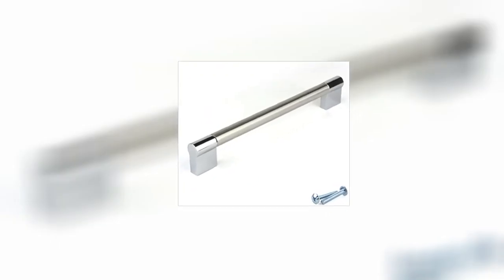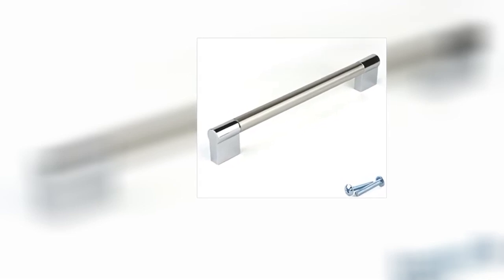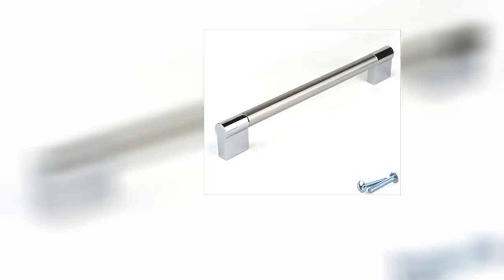I needed a handle for my tool box lid and I got this little gem. Had to cut the screw bolt down to fit, a bit of super glue so it wouldn't come undone — perfect job.